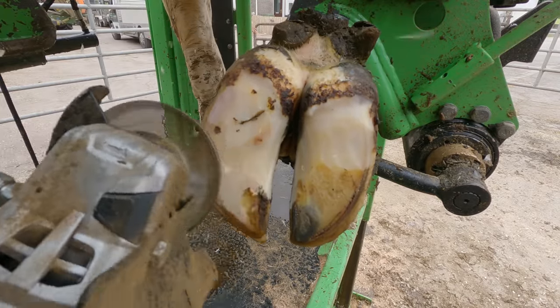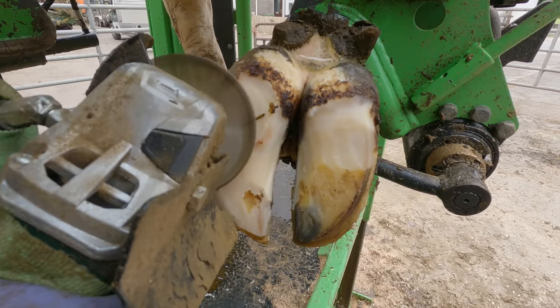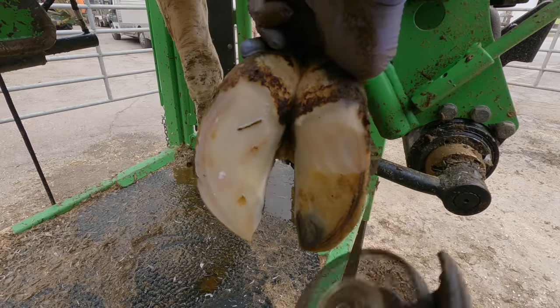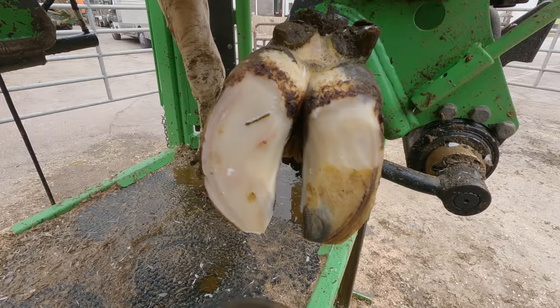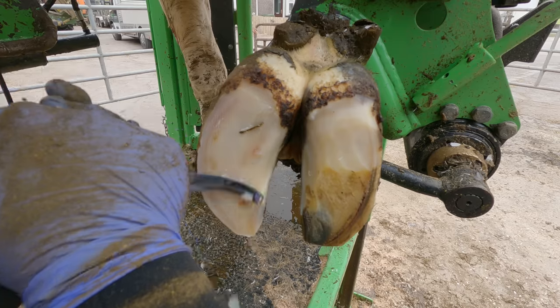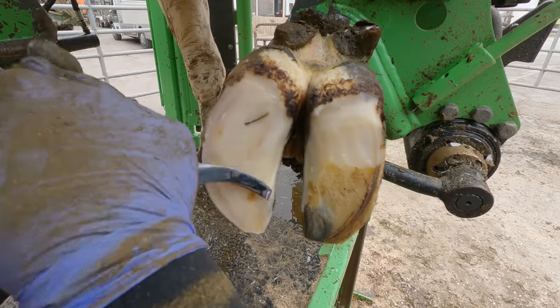With this cow's foot free from steel and stones, it was time to trim down with the grinder and see what we had underneath. This is all looking quite good — a little bit soft maybe — but it's not actually too bad.